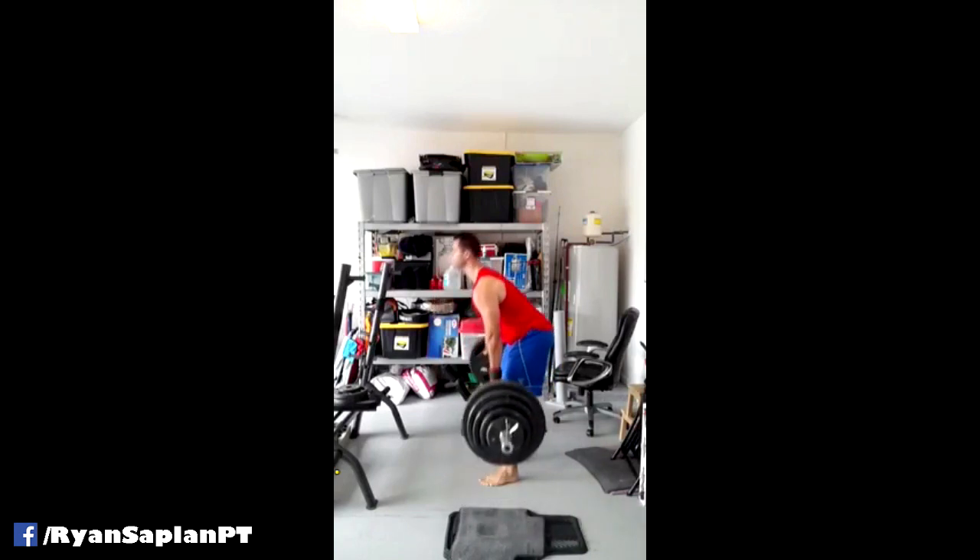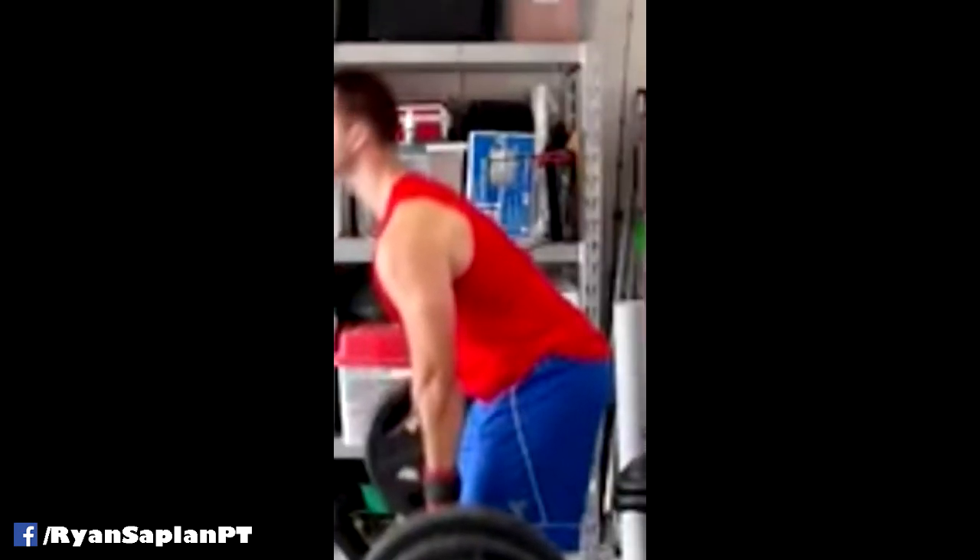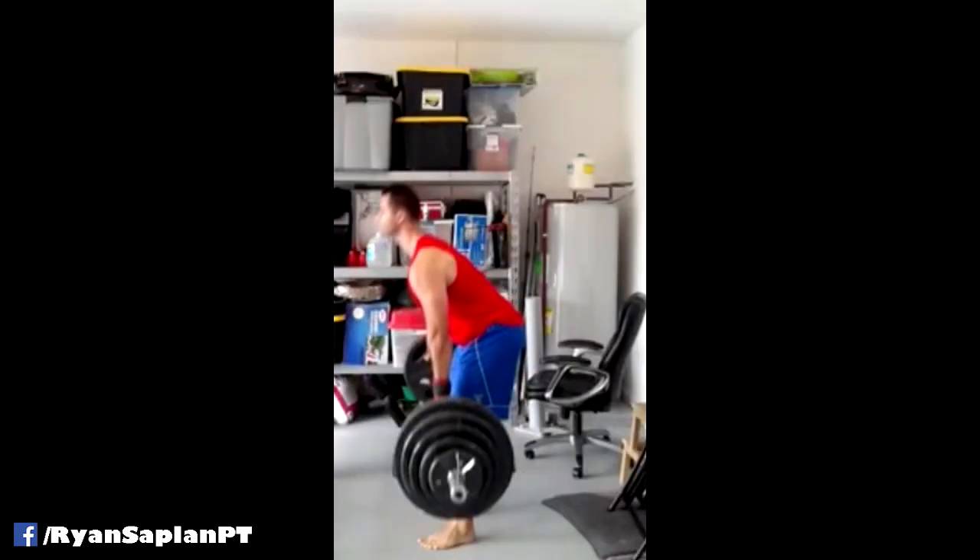Right here you can see there's actually a significant amount of distance between him and the bar. It would be nicer to see his shoulder be a little bit further back — just a tiny bit. Maybe right here instead, so that he's just a little bit further back. That allows him to get a little bit more leverage on the bar and the pull.